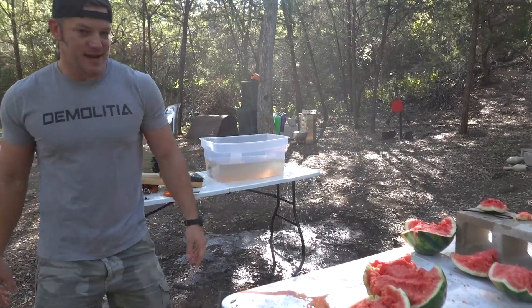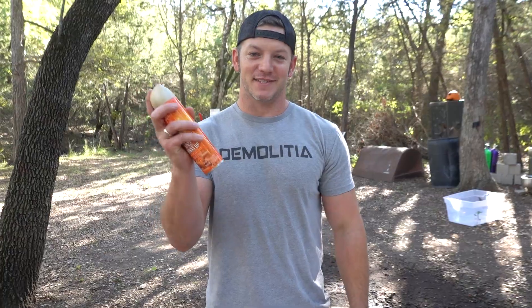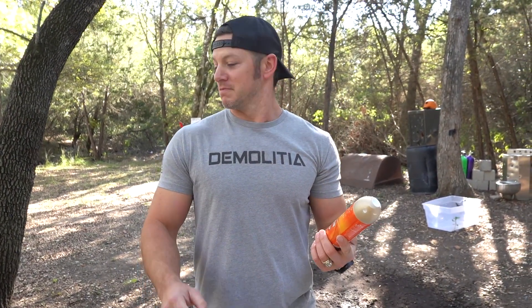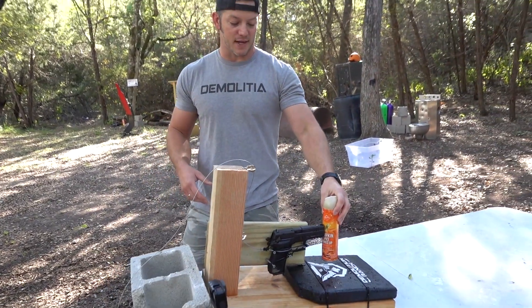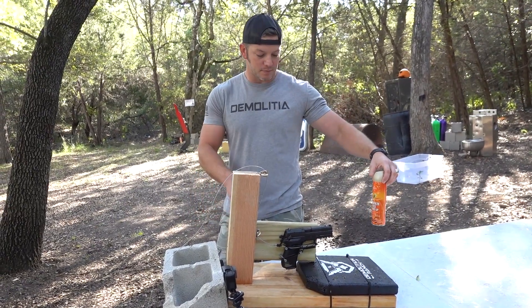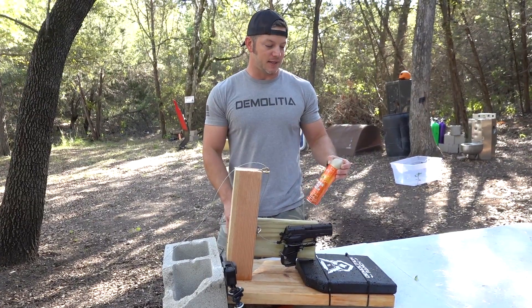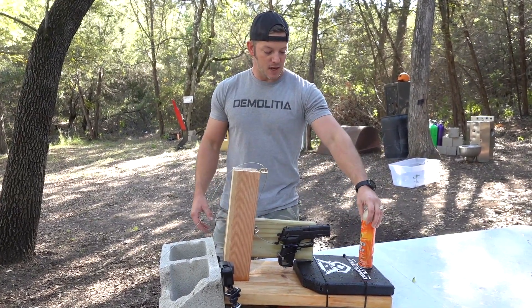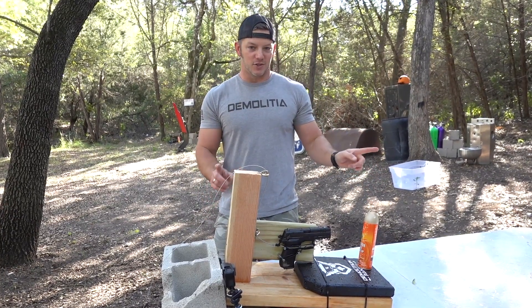Next up, to be festive — a little pumpkin spice Glade air freshener. With the watermelon, we put it outside the water because the watermelon was so big it was right up next to the barrel — not going through any water. But now these are all smaller, so I think we can put this thing in the water. I'll shoot this one point blank in the air first, then we'll put the whole contraption in the water and do another one.